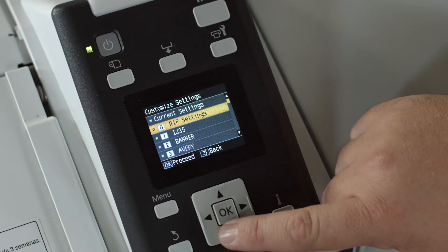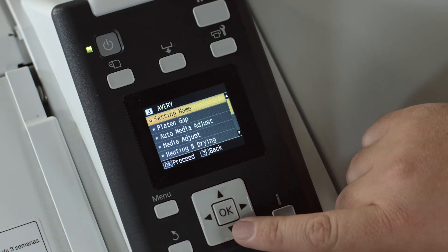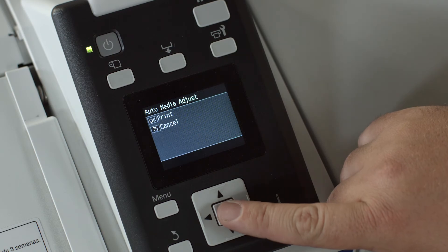Maintenance on the new S70 is a breeze too — it only takes a few minutes a day. The new S70 has a very easy-to-understand LCD screen. We don't have any trouble training people; it's pretty straightforward, and loading media is also just as easy.